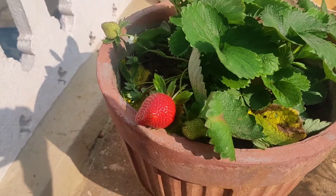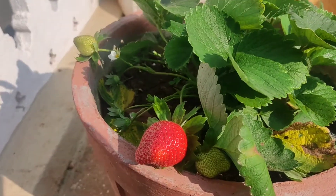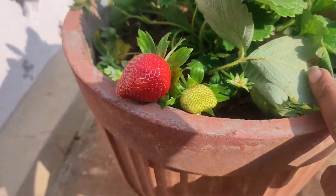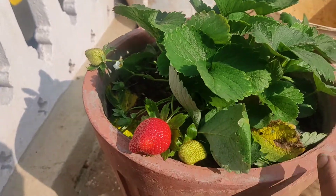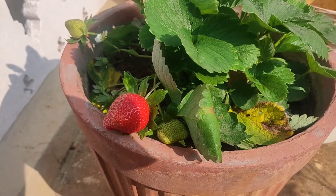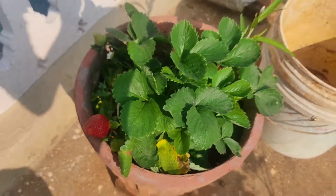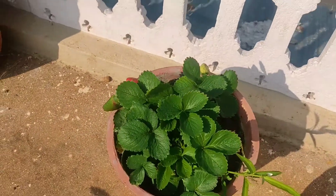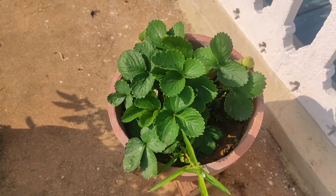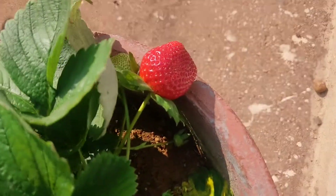You can see one of the strawberries being ripe. There are two more — one is under this leaf. These are the two strawberries which are not yet ripe, and one is already ripe. This is completely grown with natural fertilizers, so no chemical fertilizers were added.